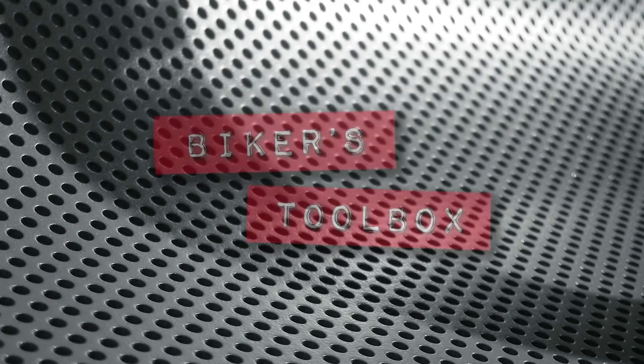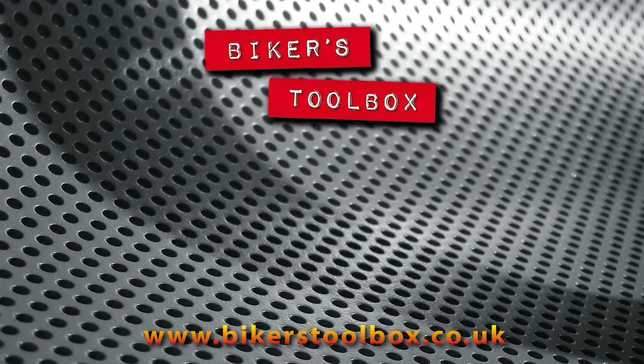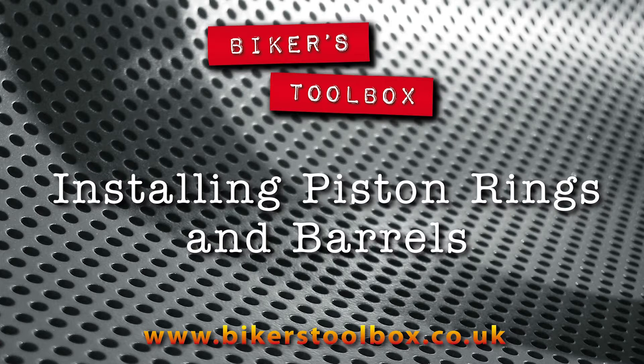Welcome to Biker's Toolbox. I am Ralph and in this video John and myself will show you how to fit a new set of piston rings and install the barrels on my 1981 Kawasaki Z1100 engine.